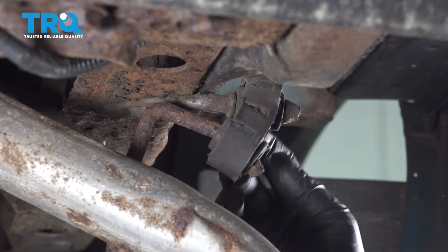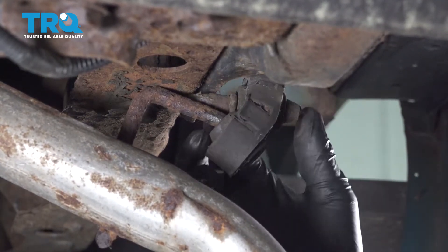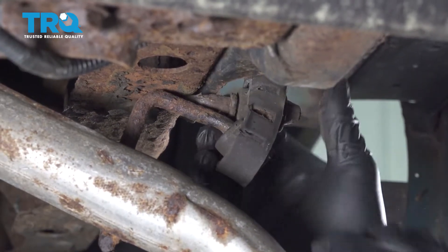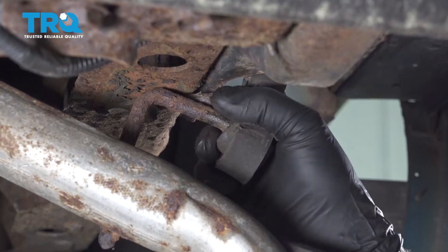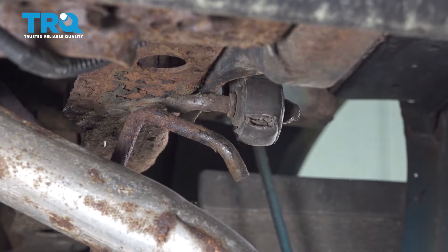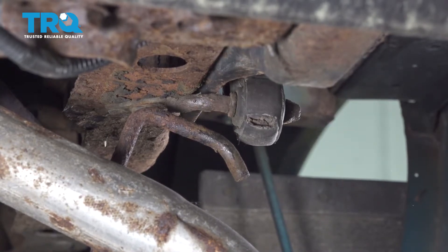Now what we want to do is go ahead and grab your exhaust and remove it from our hanger here. Once this is removed, we're going to go ahead and remove the exhaust from the hanger right by the muffler.